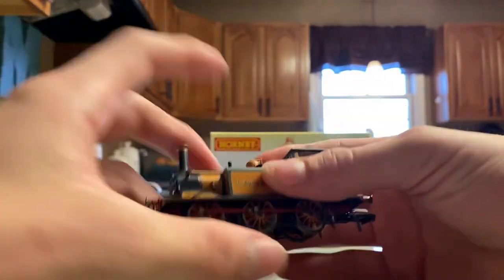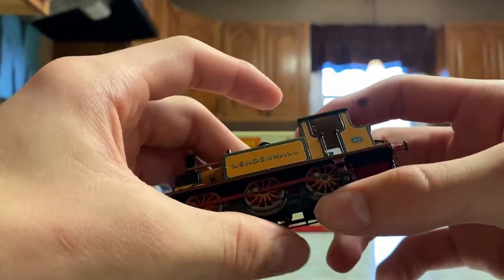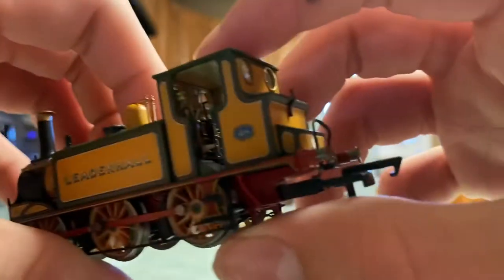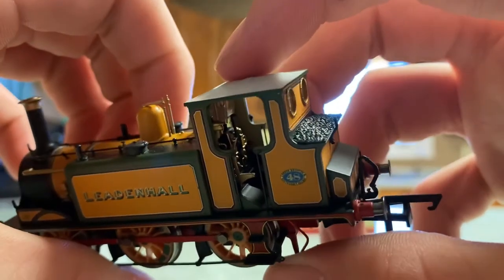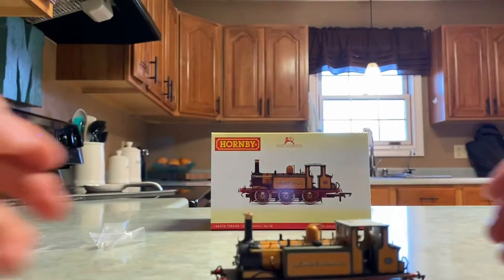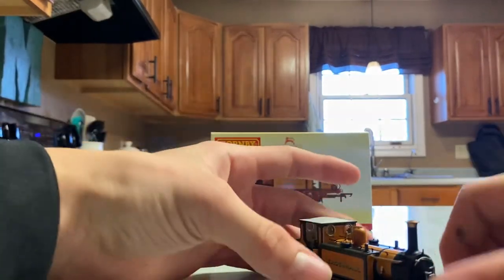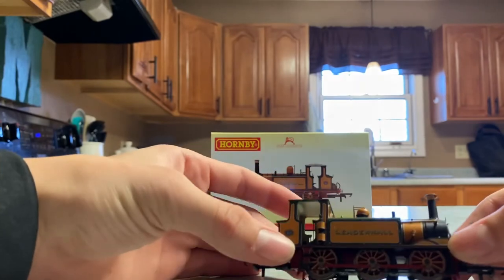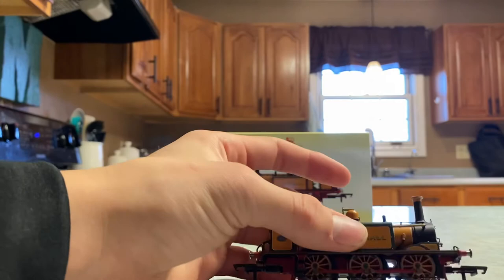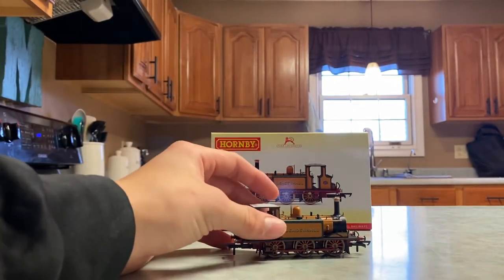It's a very beautiful model. I'm probably not showing it off that well on camera because I'm just not good at making videos. I don't know if you can see in there, but that cab is also really detailed. There's not much more to say about the model — it's really beautiful, really detailed by Hornby, and I'm just so happy to finally have one. It is simply beautiful guys — it's amazing.